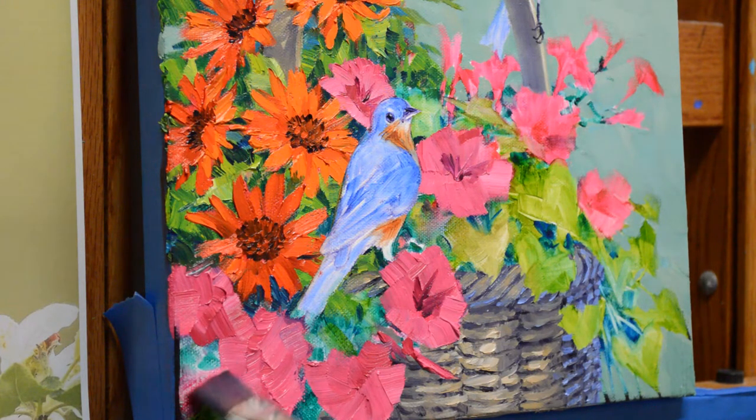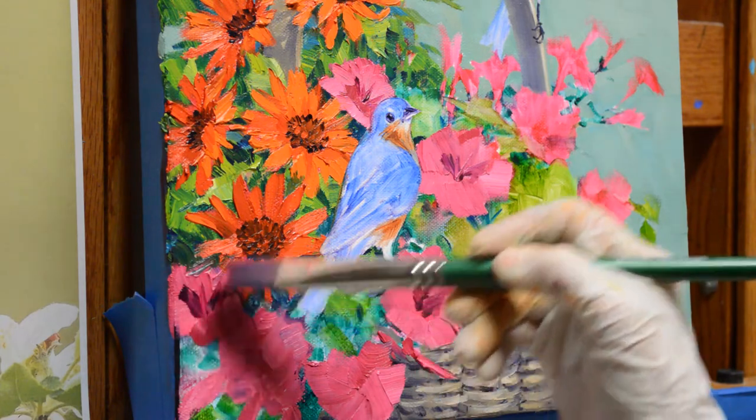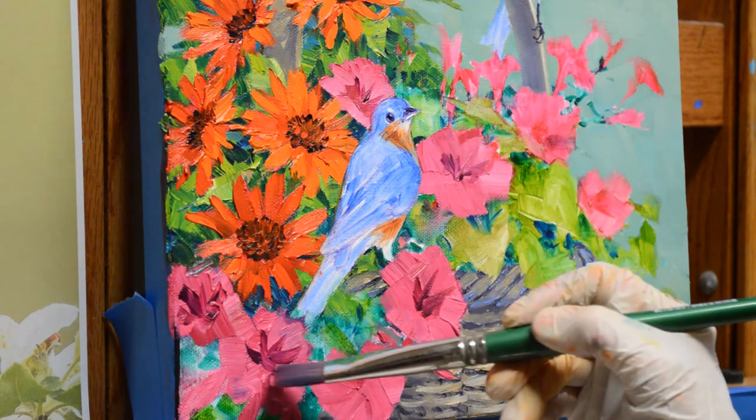I have a couple little buds here. I'm not going to worry about these petunias up here right now because I want to show you how I bring my leaves in. So I'll put my centers in here — again, this is magenta plus liquin.